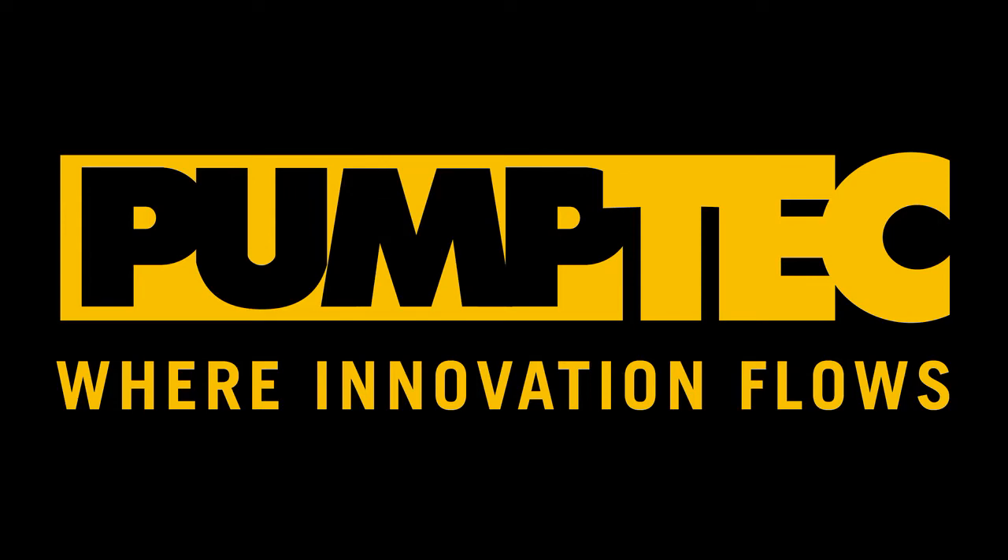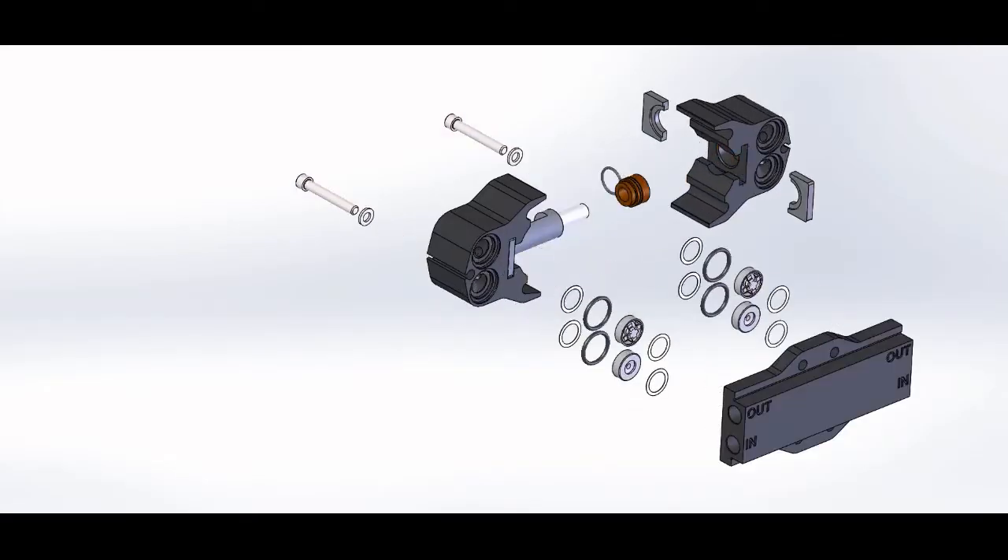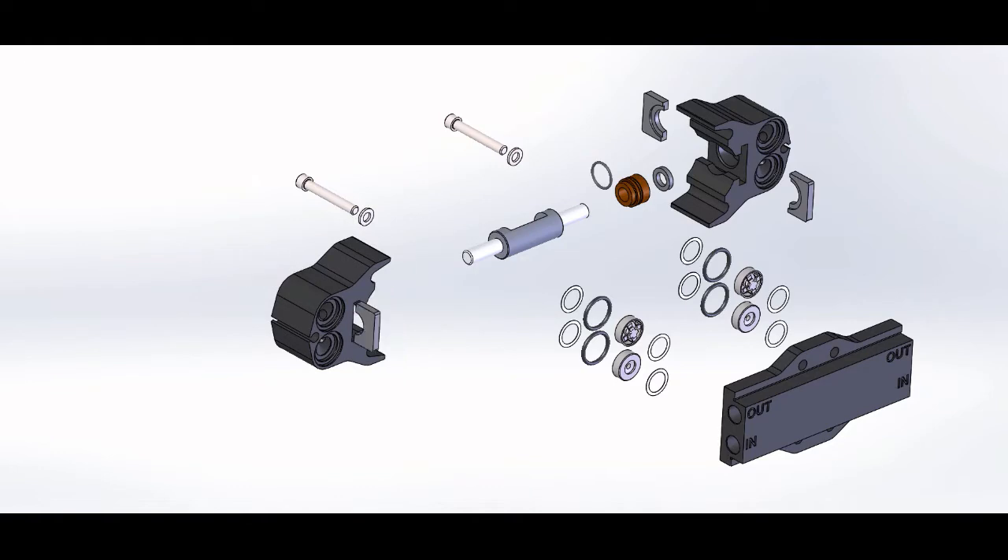Hello, and welcome to PumpDeck's tutorial on the 113C pump rebuild. In this video, we'll be taking apart our 113C pump, replacing the parts inside, and putting the pump back together.